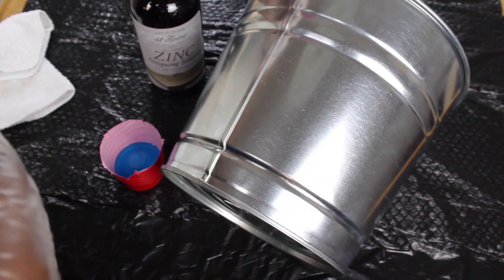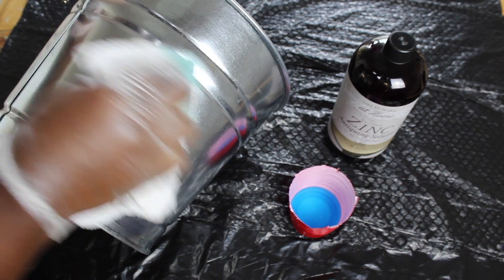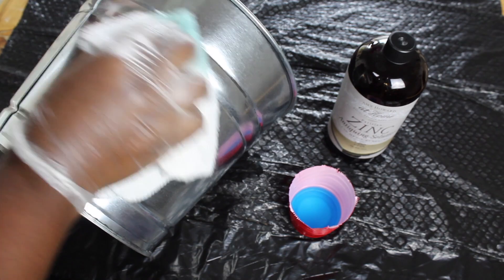This zinc solution is made by Amy Howard at Home, and I'll have all the details and the links in my blog post, so just check it out below.